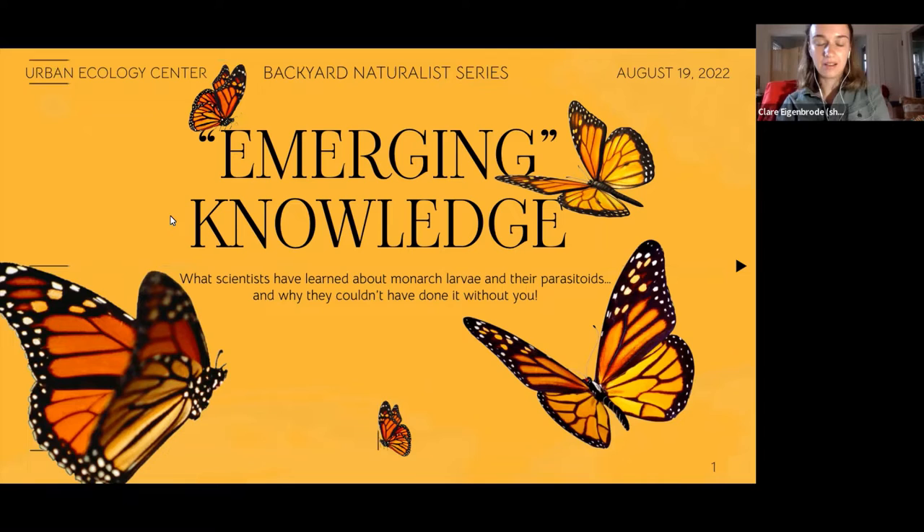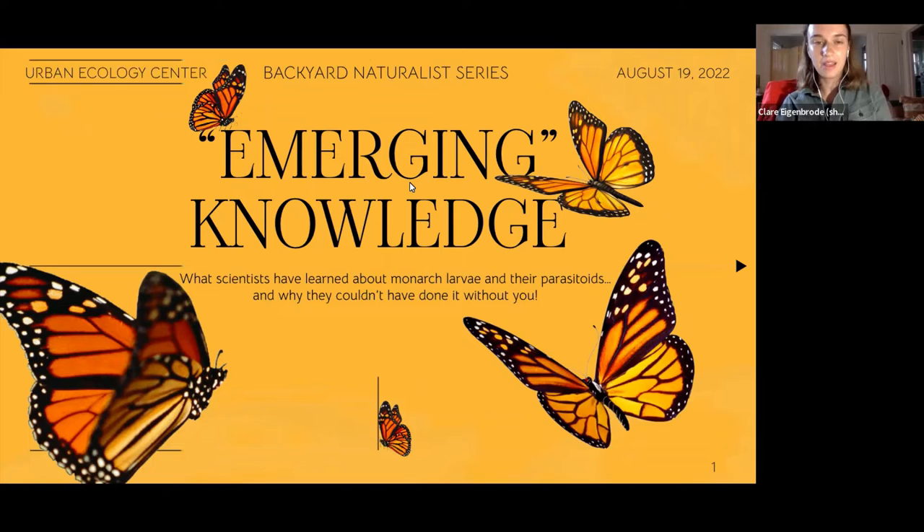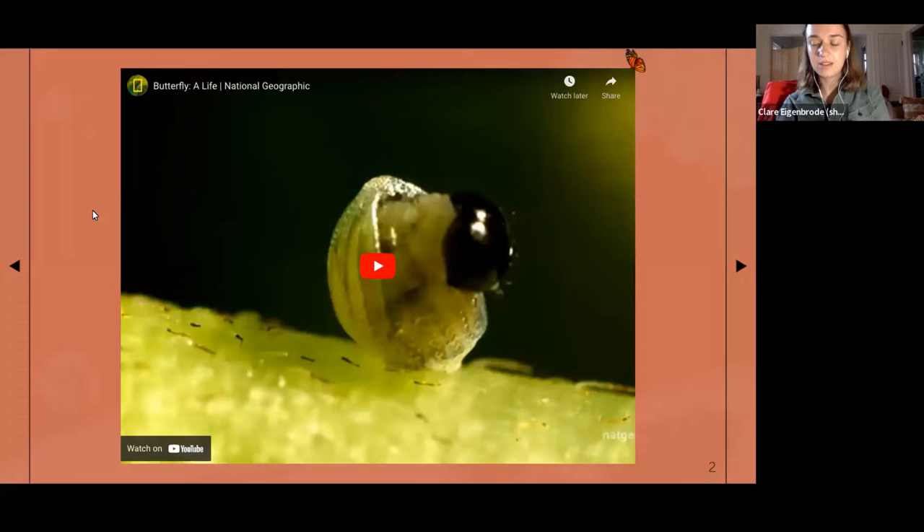I'll be talking about community science, monarch larvae, and some really gnarly parasitoids, which I'm really excited about. I thought I'd start with a soothing video before we get to the creepier pictures. This is general context or a refresher about the monarch life cycle — actually a video filmed in Wisconsin, which is pretty cool.